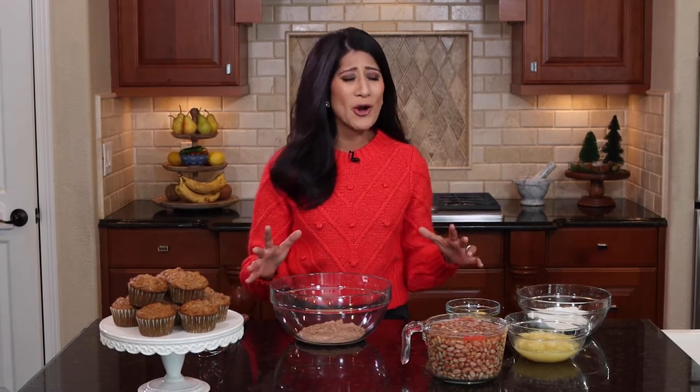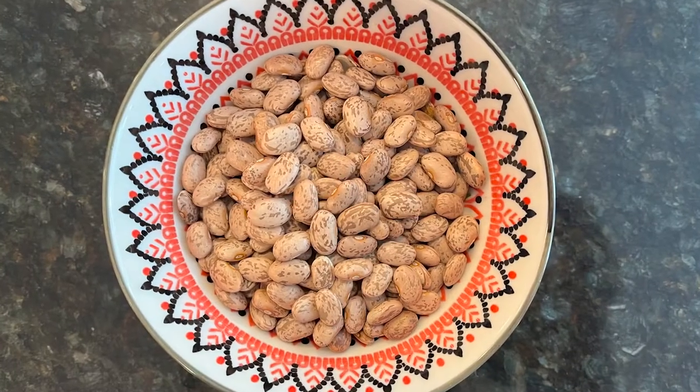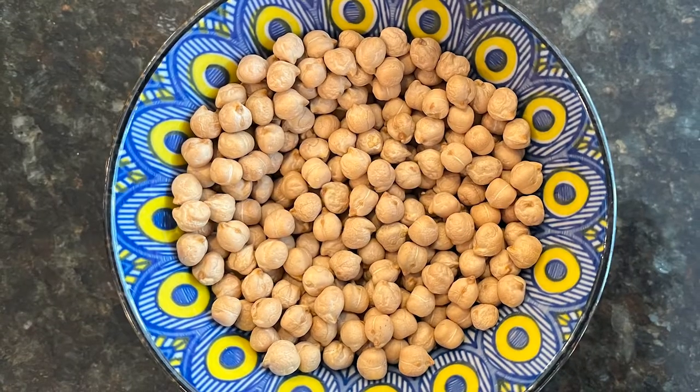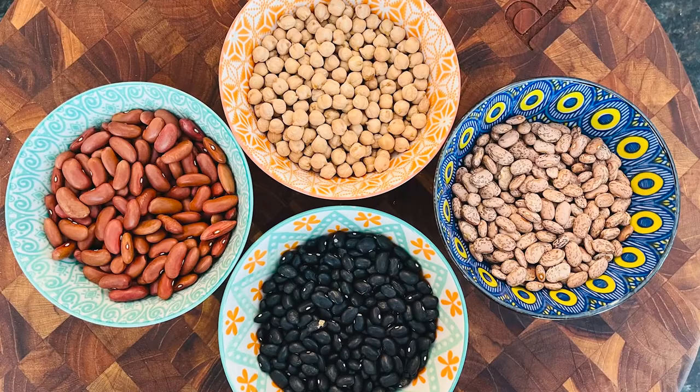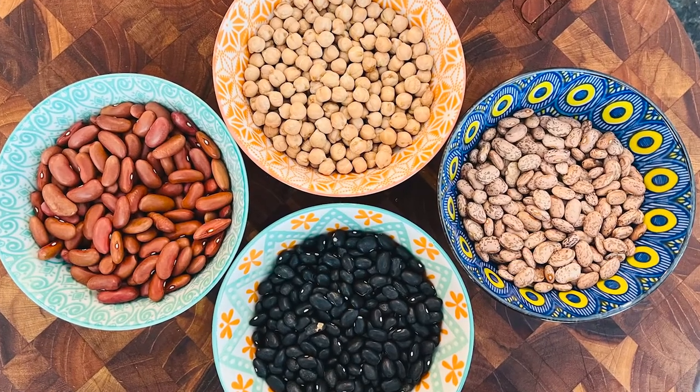Hi everyone, it's Colleen. Welcome to my kitchen. I am so excited to be celebrating Colorado dry beans with all of you all year long. So many delicious and nutritious recipes coming out of something that is grown right in our backyard. Colorado beans — they are so tasty and they're beautiful, bright, vibrant colors.